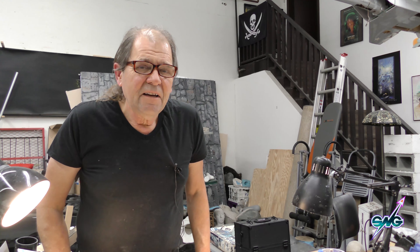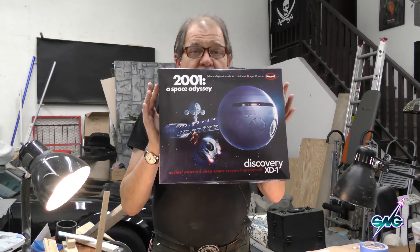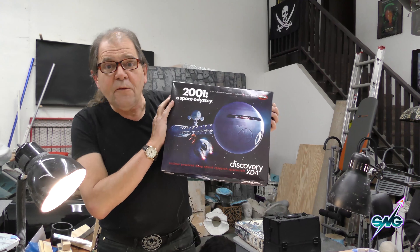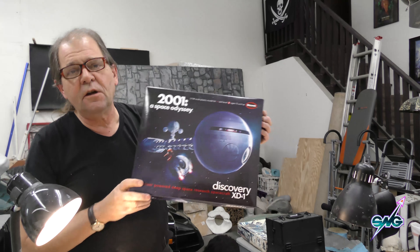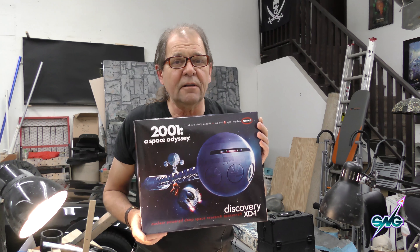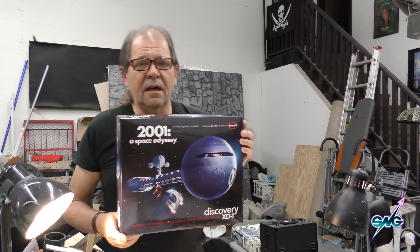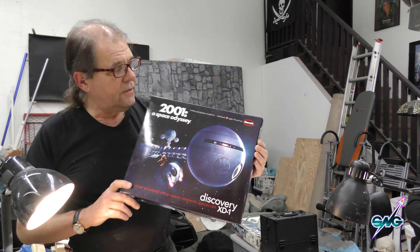Welcome to another build at SNG. This is going to be our in-depth on making or building the 2001 Space Odyssey Discovery from Mobius. This has been 50 years in the making — they have done lots of 2001 models in the past but they never did this ship, and this is something I've been wanting for the longest time. It's so cool to finally have it.